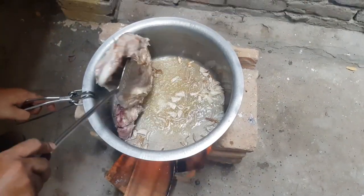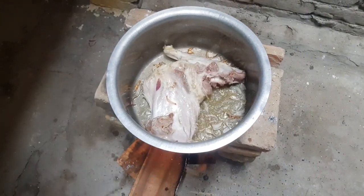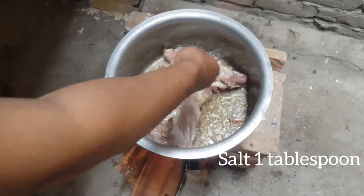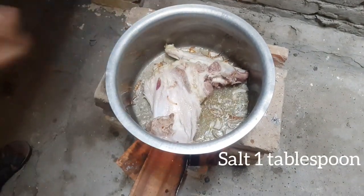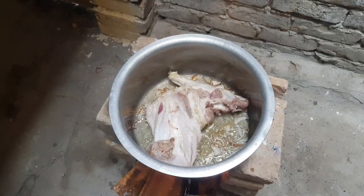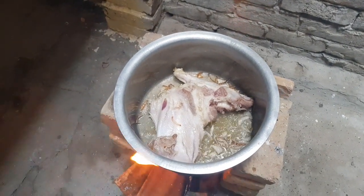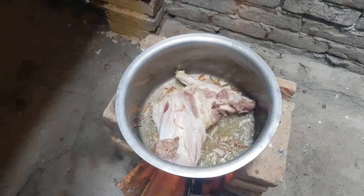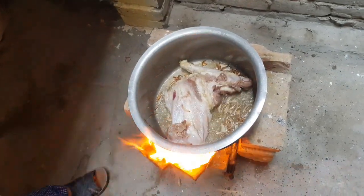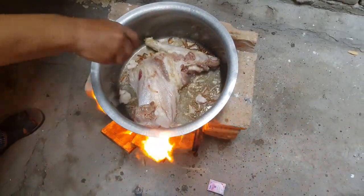I'm going to put it in the pan. Now I'm going to add an egg to the pan. There are a few eggs. I'm going to add a little bit to the pan.